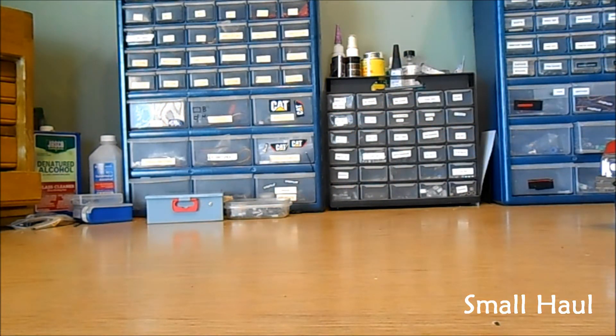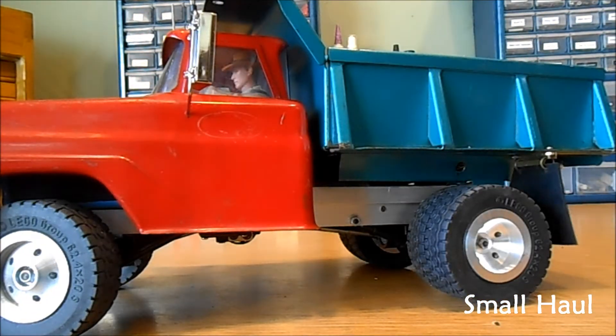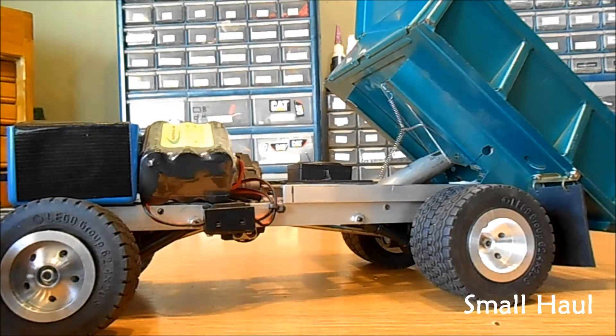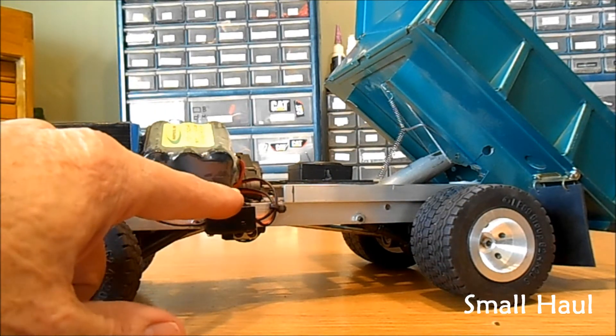And, oh, your driver — got your driver in there. And it's set up the same way inside: there's all your components, there's your battery pack, there's your switch harness.